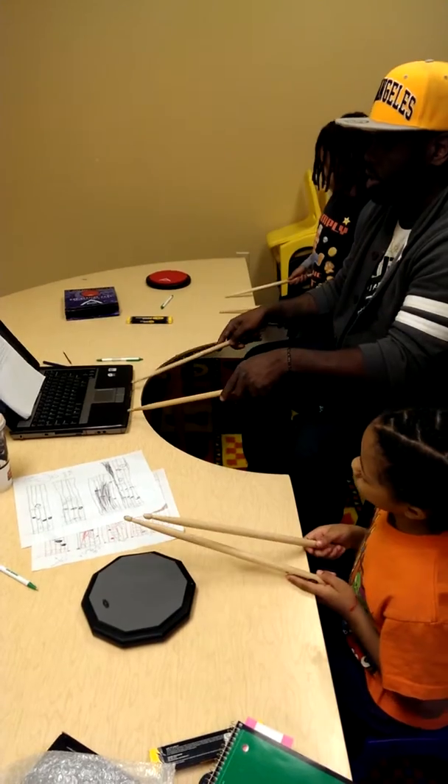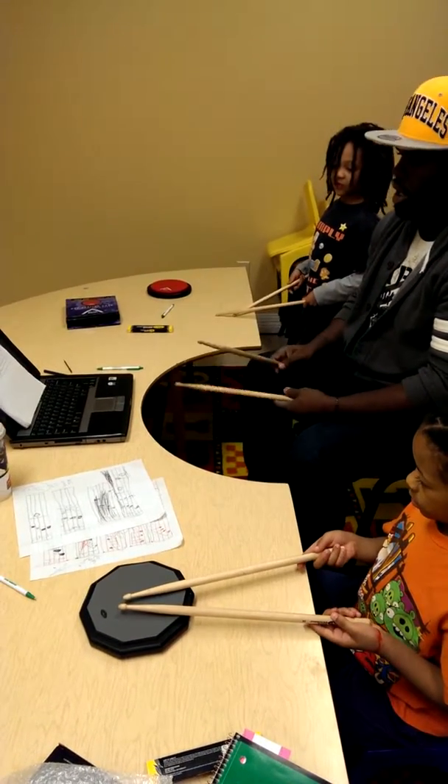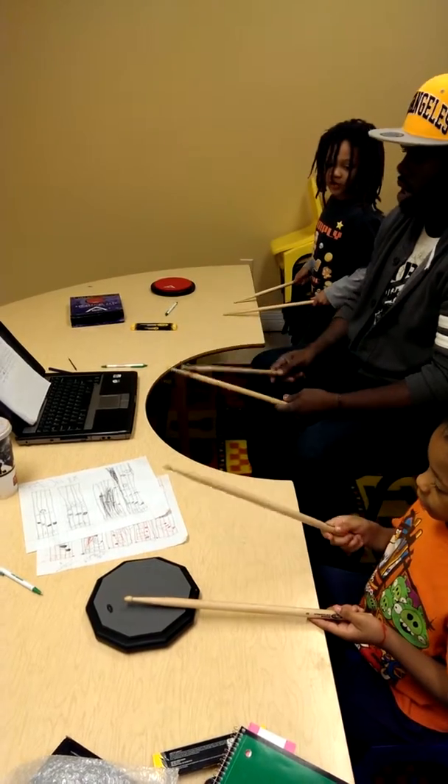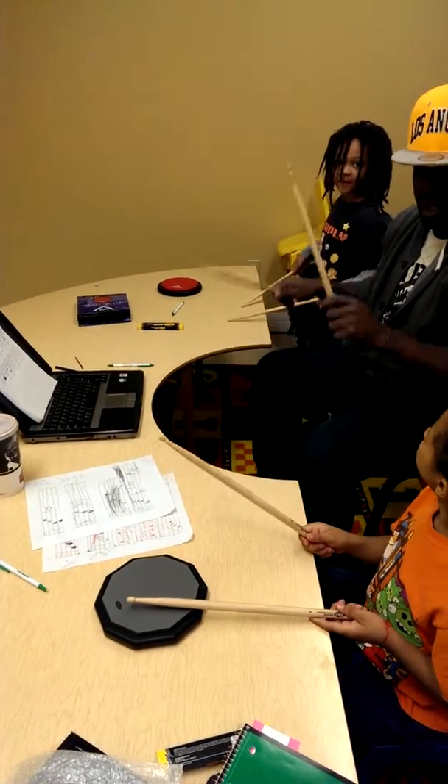Reverse stick. You did it right. Four, eight. Let's do this bar again. One, two, three, go. One, two, three, four, eight. Reverse stick.